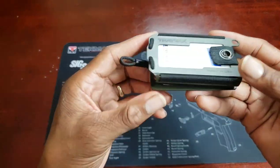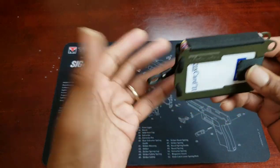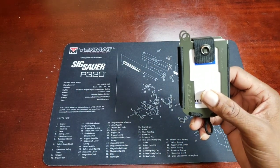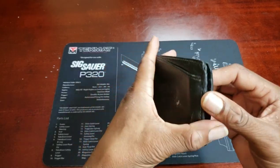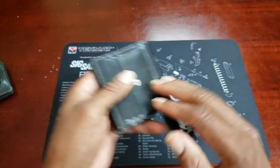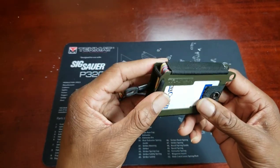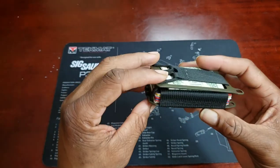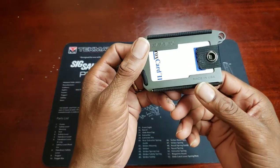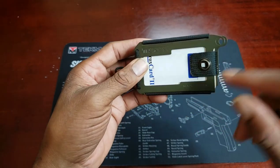All in all, I think this is a nice minimalist wallet. It is pricey for what it is — basically two pieces of metal with a little cloth — but it's RFID blocking and I like it. For comparison, one of my other wallets was $25 and another was about $12, but this is a different style. If you're in the market for a nice minimalist wallet, the good ones cost more, and I think this is a nice addition to my EDC. It's also made in the USA, which is a nice bonus.